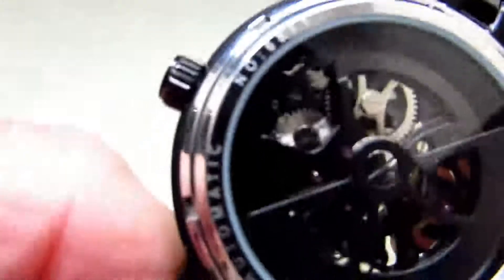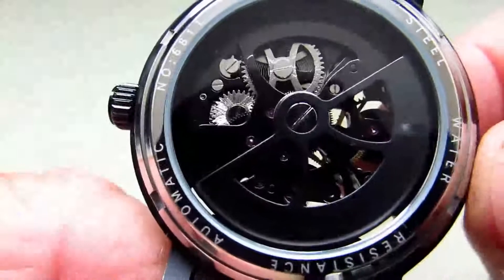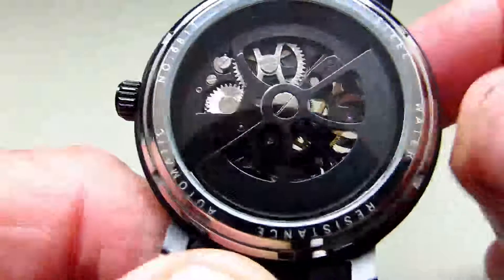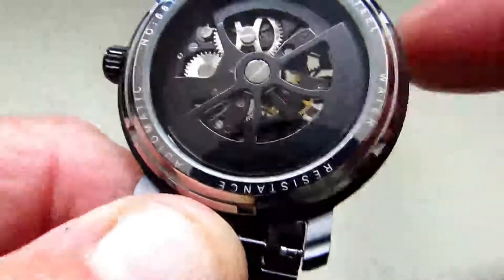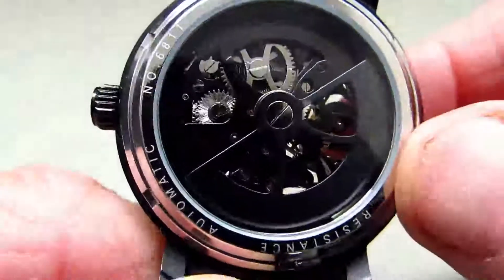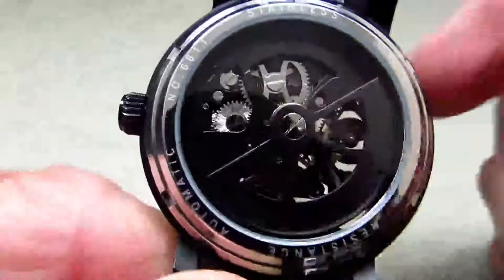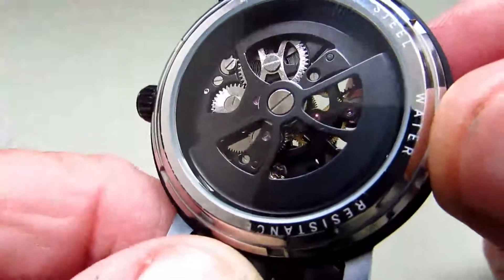The case around the outside is in stainless steel and it's a screw-down case. There's information on there telling you it's stainless steel, along with the reference number and water resistance. I really like the back of this watch because it's been finished in matte black that goes with the case, and even the balance wheel in black looks really good. I know a lot of people are never going to see the back of a watch, but for watch enthusiasts I think this is a really quite nice feature.